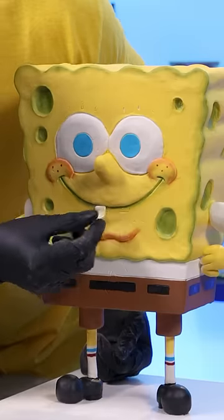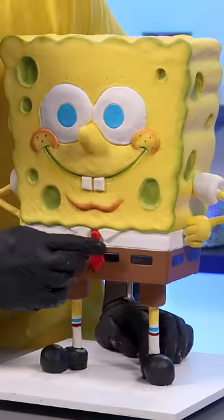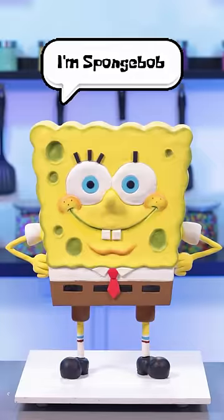I finished all the last details by using different colored modeling chocolate to make his teeth, his tie, and his eyelashes. And that makes this SpongeBob cake complete.